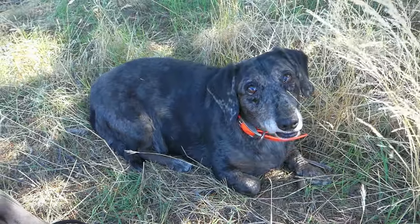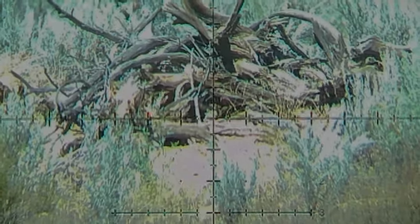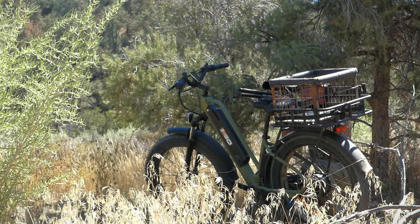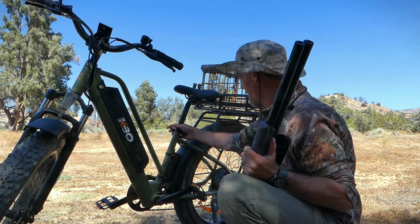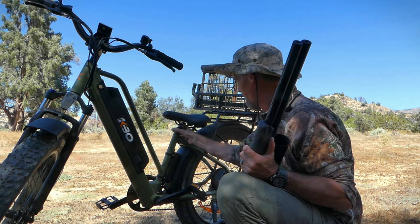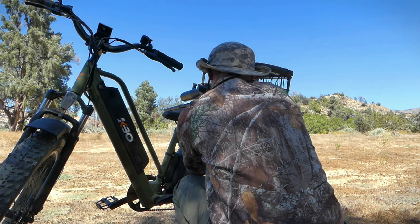One of the perks to bringing a bike is I don't need to bring a bipod with me — I can just use the bike. I can lower this seat to any height that's comfortable. In this situation I can lower it all the way down, tighten it, and I've got a perfect little rest right here.